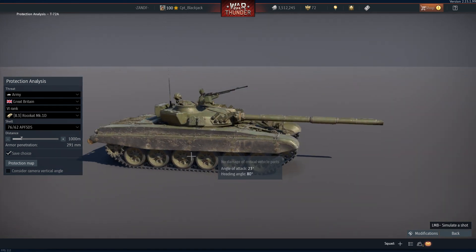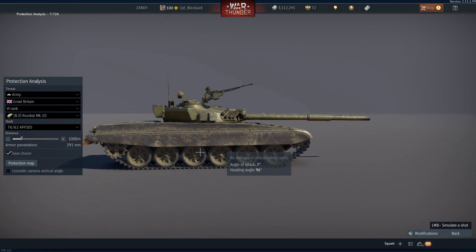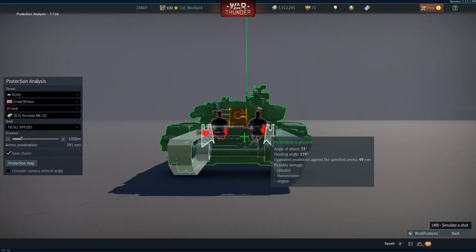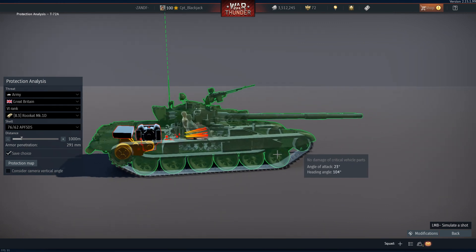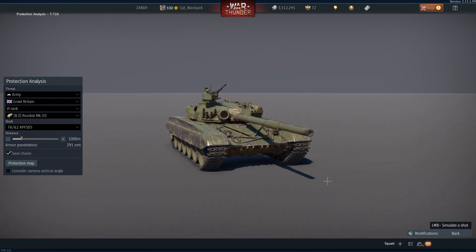That concludes the video on the Rooikat's performance against a T-72 tank. I can understand why a Rooikat would need to engage this vehicle from the sides or from the rear. If you have any questions or comments, you're more than welcome to leave them in the post or on the YouTube video. Thank you very much.